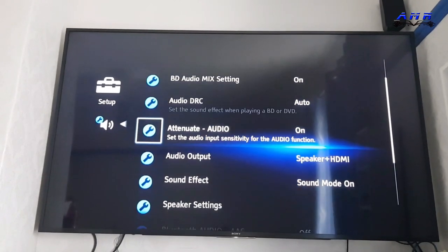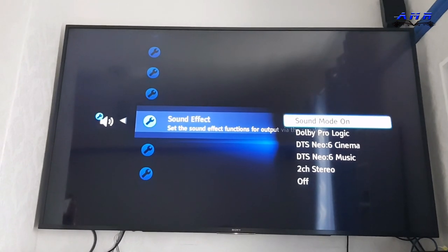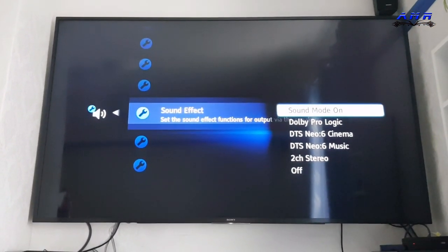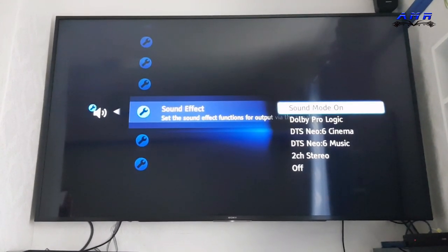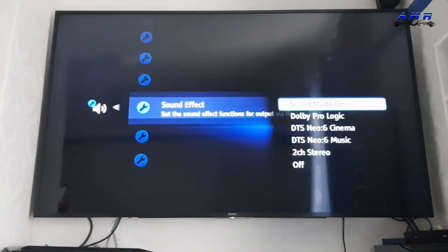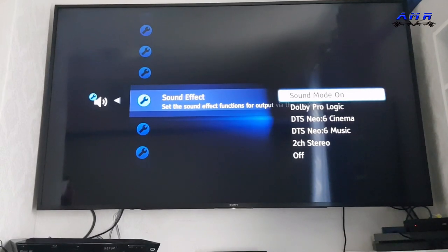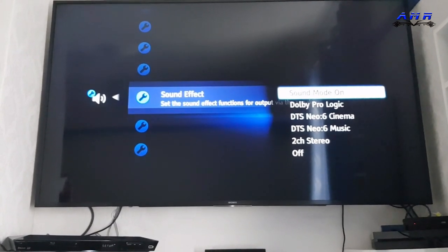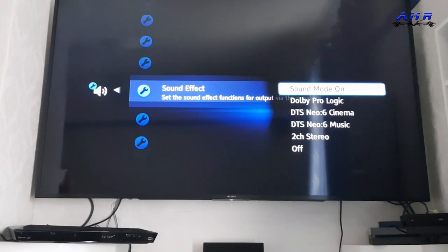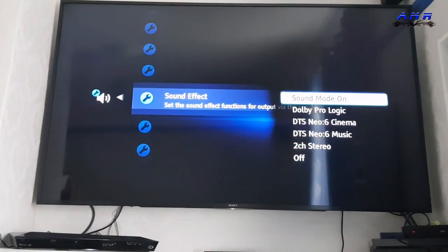Audio settings: go to sound, go to sound effect and put it to sound mode on. I know Dolby Pro Logic sounds a bit amazing, DTS Neo 6, cinema sounds like something amazing, but seriously you need to turn it to sound mode on. If you guys are pros at sound systems and you know Dolby Pro Logic and cinema and all that, and if you got devices that support that, then go ahead. But for normal people, put sound mode on.